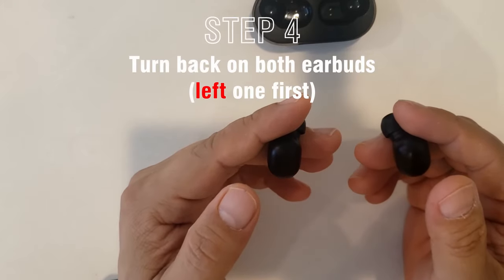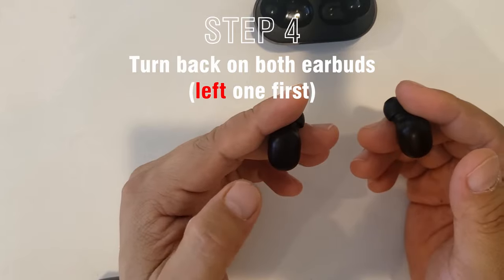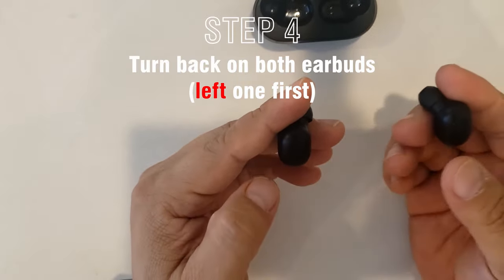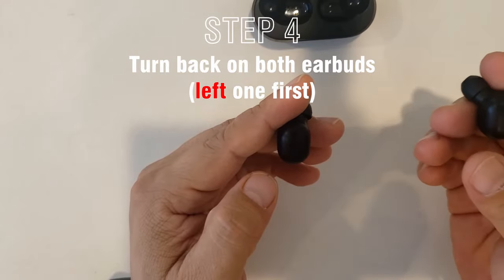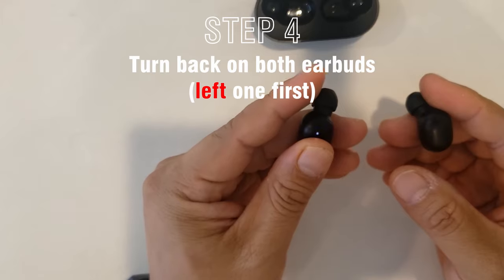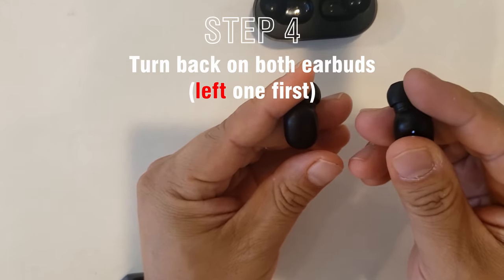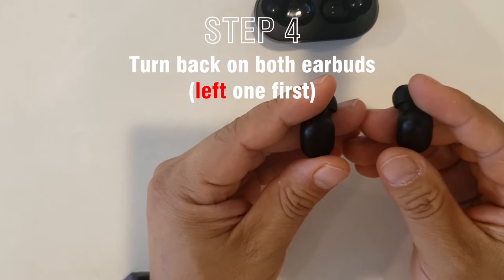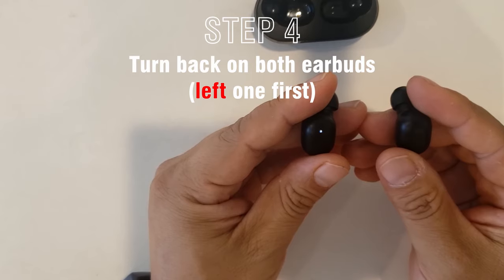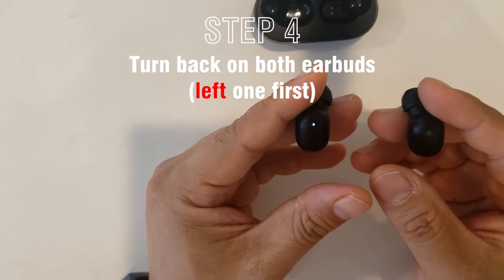Now you need to turn them on and pair them together. You're going to turn the left earbud on first and turn on the right earbud later. Now they are paired together and ready to be connected to your device.